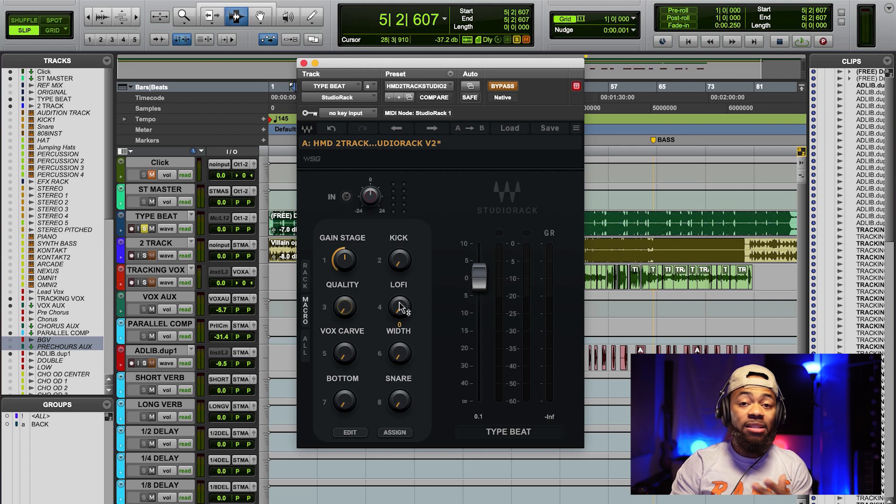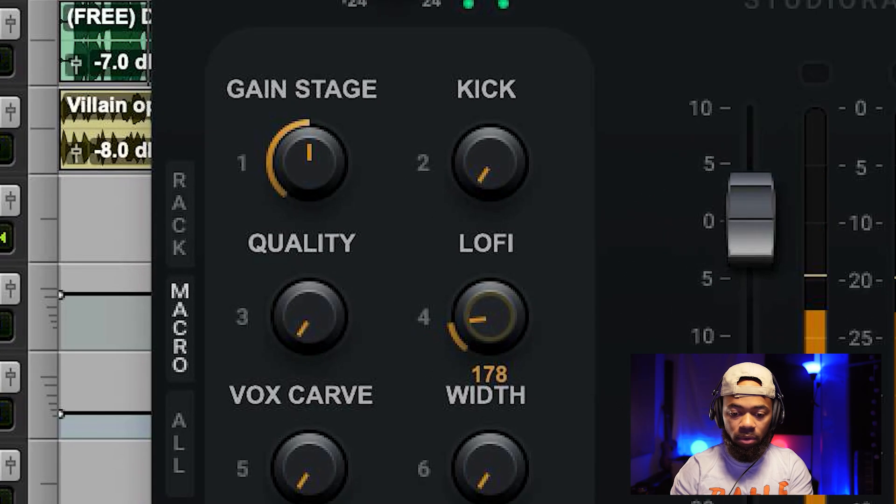The next knob I'll show you is the lo-fi knob. We had to work on this for a little while because we had to decide if you guys would really want something like this. I like the lo-fi knob because sometimes you want to drown that beat out and give a feeling. It's here for you — it's quick, easy, and simple to use, and you can actually use automation to choose when you want it to happen. So there's a lo-fi option to give you that feeling immediately on the two-track.